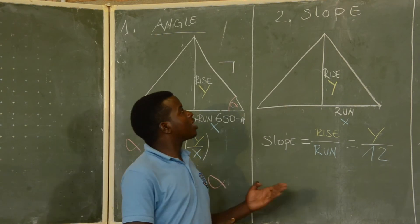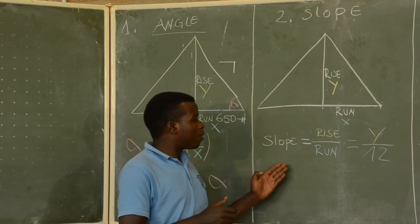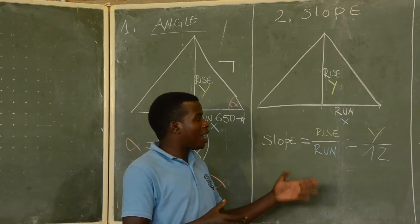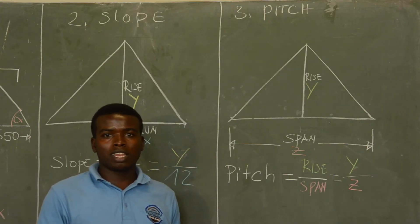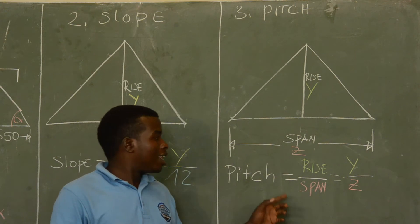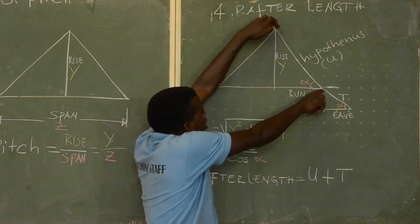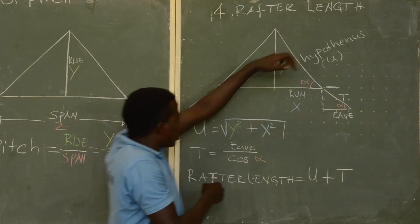The next thing we calculate is the slope. The slope is the ratio that shows the stiffness of the roof. To get the ratio, we consider the run as 12 — that is the fixed number. Depending on the value you give to the rise, maybe 1 or maybe 6, we can determine the ratio. Pitch is the inclination of the roof, shown by the rise over the span. Finally, we calculate the rafter length using two triangles — the first triangle and a second triangle which determines the eave — and we calculate each hypotenuse using the appropriate formula and then add them together.